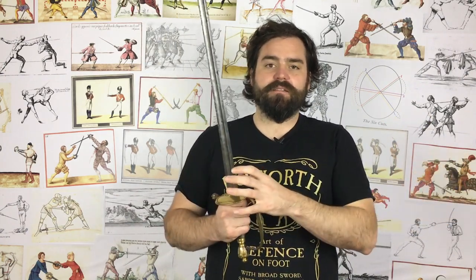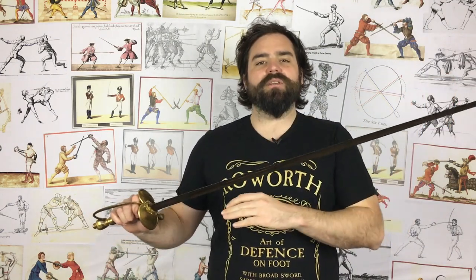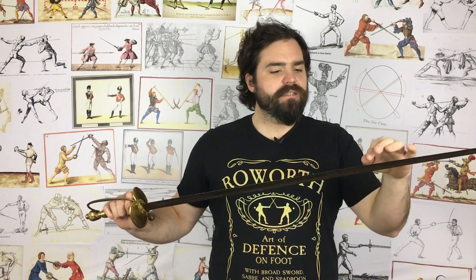So you can look at a spadroon of the Napoleonic period, and they're typically exactly the same weight as a lot of the infantry sabres of the time. But some of those infantry sabres pack a massive punch in the cut, because their hilts are usually a little bit lighter, their blade lengths are a little bit shorter, so they can have a bit more weight in the blade, and specifically they pack more mass into the tip, and therefore they cut with more force.